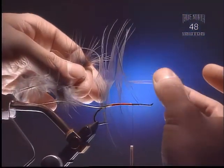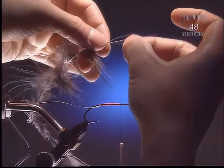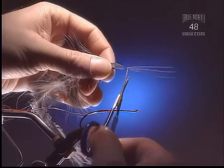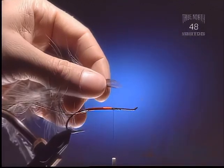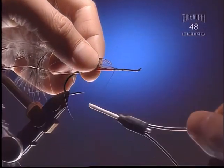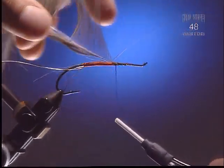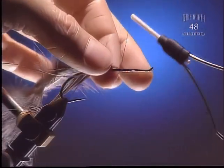Step 5. For this next piece, we're going to use a piece of blue-eared pheasant, which is a substitute for heron. We're going to tie it in by the tip with the top of the feather facing up or towards us, so that the fibers will lay in nice and neat and lay back when we're done.